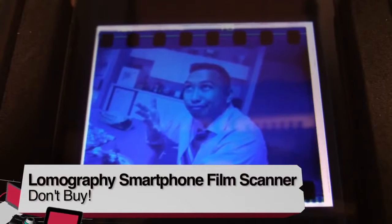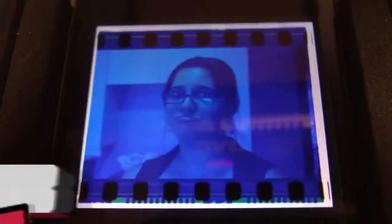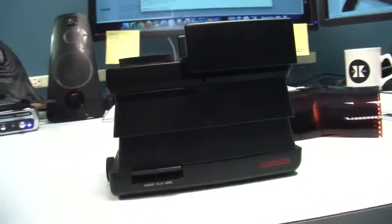Try, buy, don't buy — for me, this is not a buy. I had a lot of fun scanning my photos, but the cost is too steep for what essentially is a toy. And it's definitely not for those looking to archive all their old photos. I'm Anthony Nielsen and this is my review of the Lomography Smartphone Film Scanner.